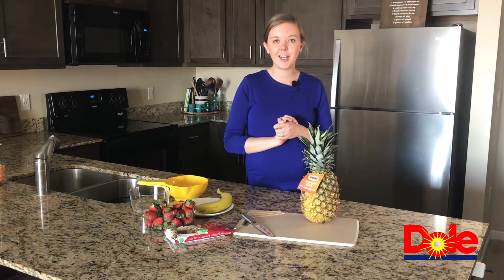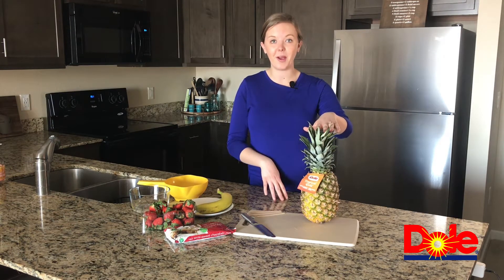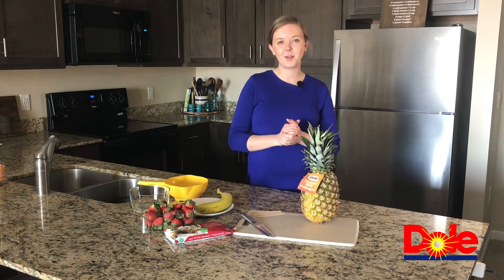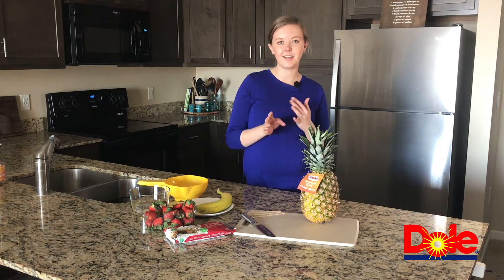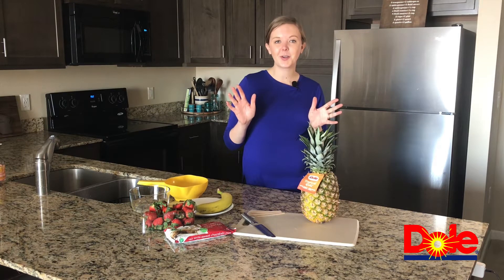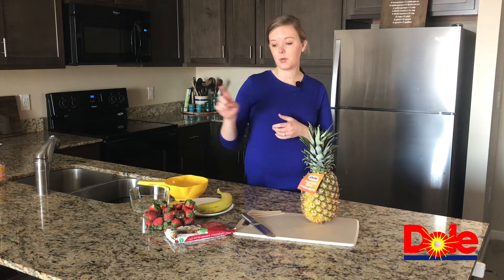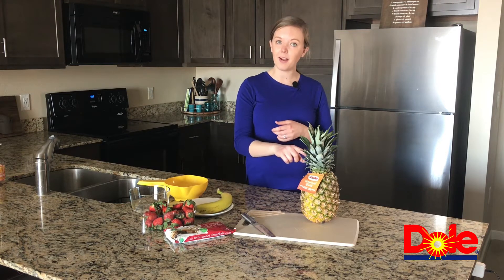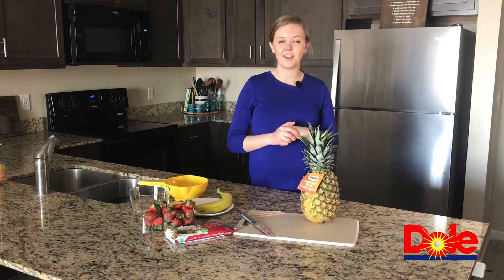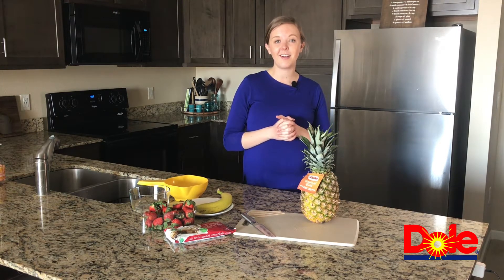We're also going to be making a sunrise smoothie, taking advantage of some great produce. We're going to use our friend the pineapple today, and then we're going to add in some strawberries, some bananas, and just a little bit of chocolate here or there. As always, let's go ahead and wash our hands and also wash our produce. We have strawberries, a banana, and a pineapple. Even though we're not going to eat the peel, it's always good to practice good food safety and wash those. Once we're all washed up, we'll get started and I'll show you how to chop a pineapple.